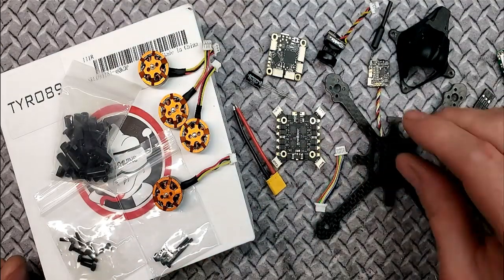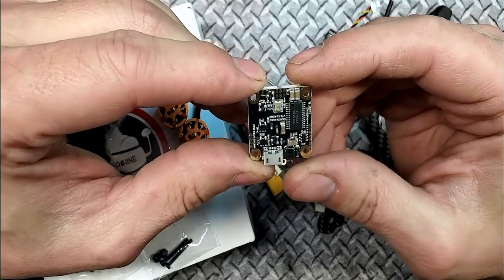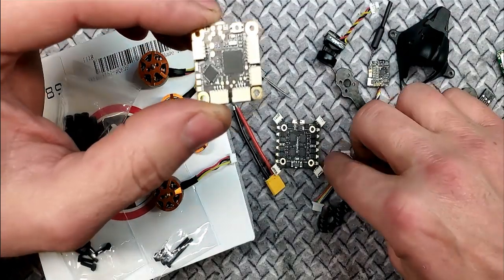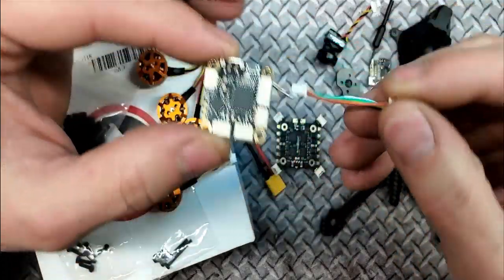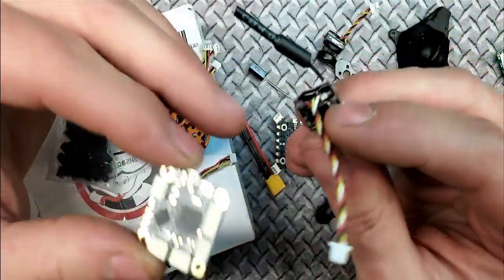I'm going to conformal coat the ESCs after I'm done soldering. As you can see there's quite a bit to solder here. But with these kits everything's plug-and-play — you have your little cable from the ESCs to the FC right here.